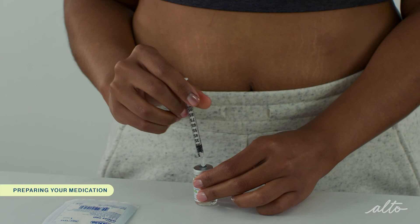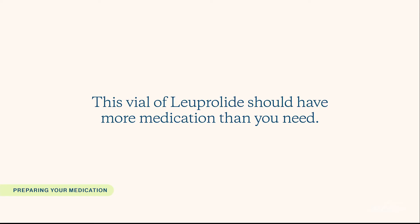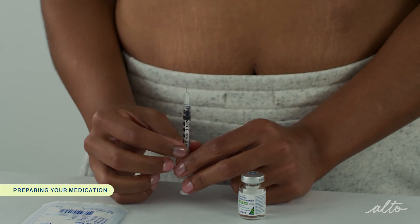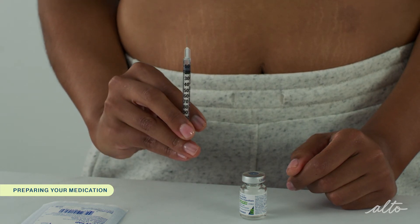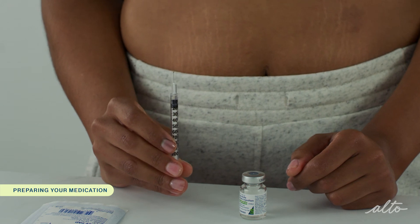When you are done, flip the vial back and remove the syringe from the vial. This vial of Leuprolide should have more medication than you need. To remove any air bubbles in your syringe, tap on the side of the syringe so the bubbles move to the top. Gently push on the syringe until you see a droplet come out of the tip of the needle. Once you see the droplet, you are ready for your subcutaneous injection.